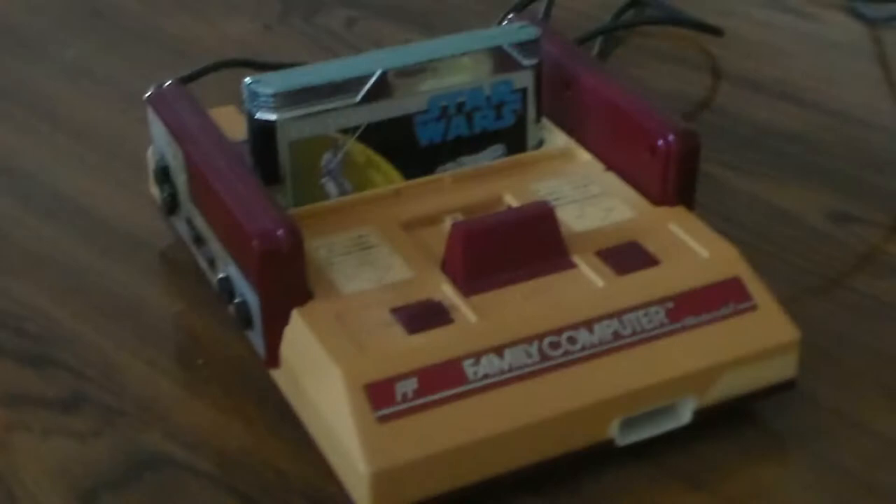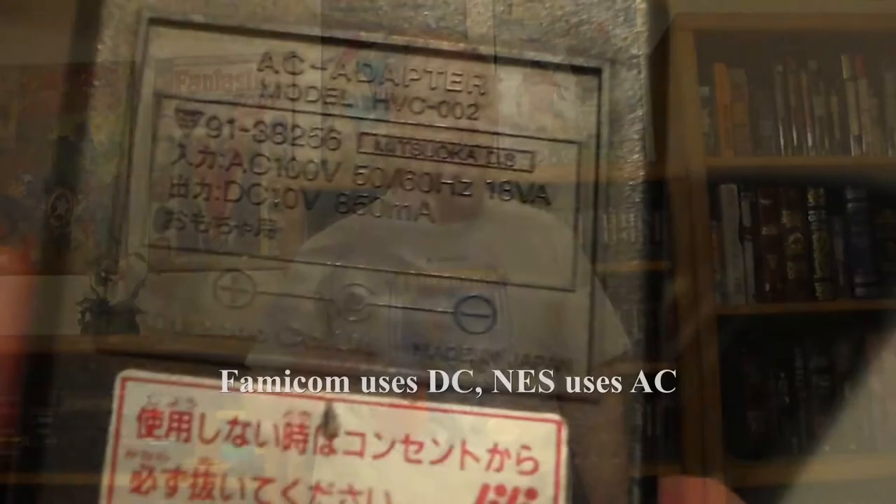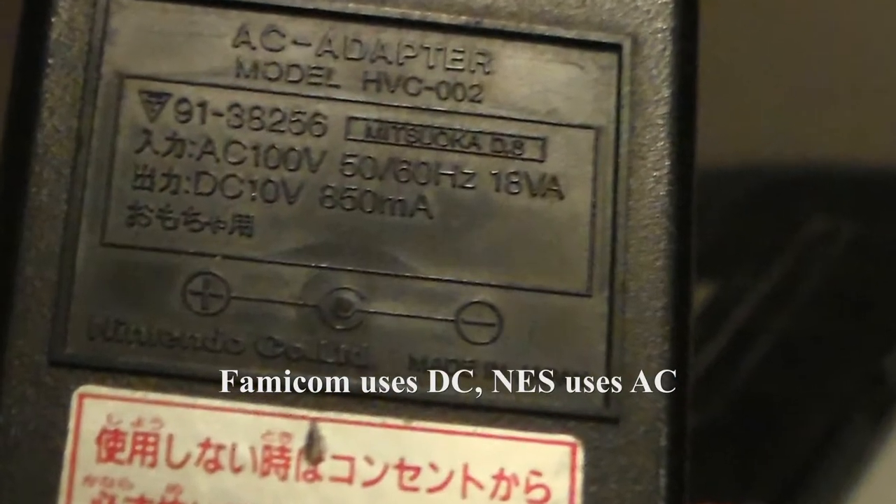For those of you in the UK, it's my understanding that over there it's difficult to get both sound and picture using an original model Famicom. Also note that you cannot use an NES power supply with a Famicom — it won't work and could even damage the console.